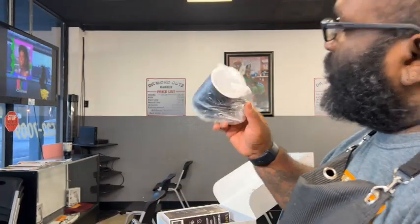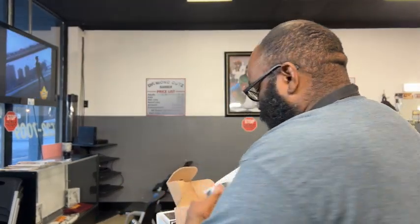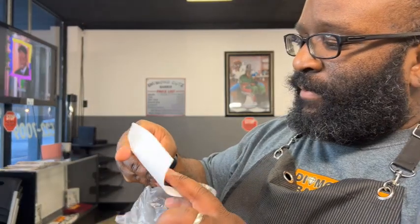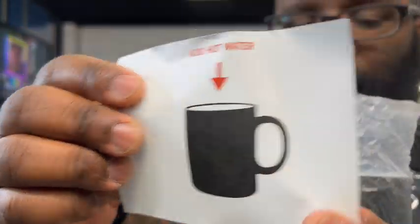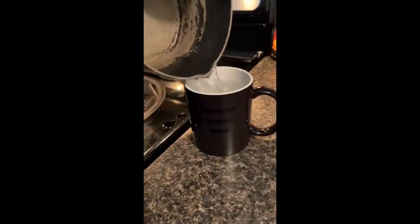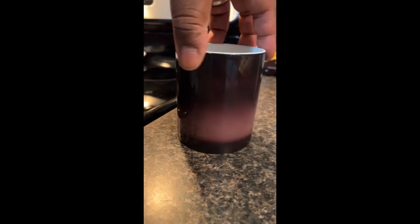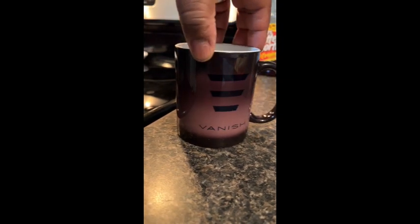It looks like a mug in here. Seems like they sent me a mug — and it is a mug! They give you instructions on there too: 'add hot water.' So I'm guessing — I wonder what this is gonna do, because it says Vanish. I wonder if you add hot water what'll happen — we're gonna see what happens.